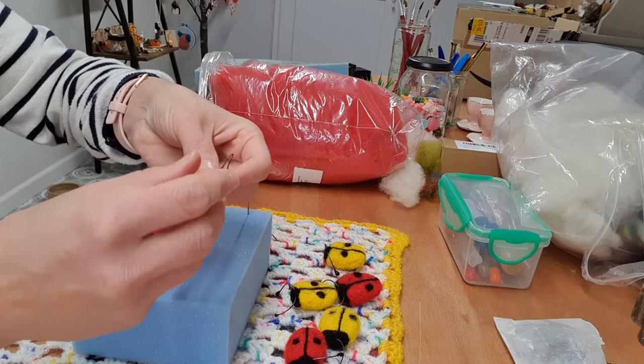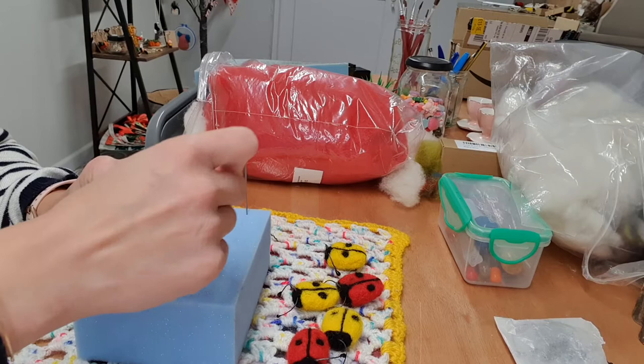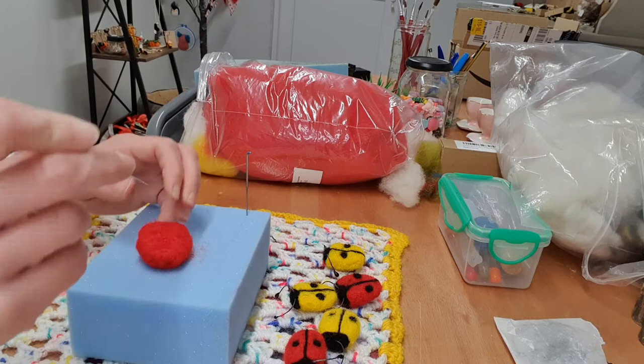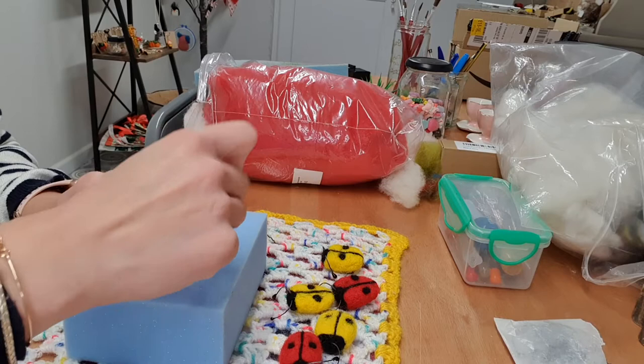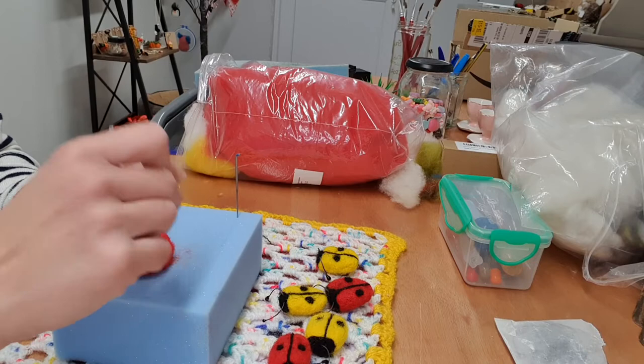I've also got these that I use for the antennae. This little beginners kit will be available to buy — just send me a message if you're wanting to buy one on my Facebook page. I'll also put it in my Etsy shop as well. If you're wanting to buy one, it's free UK delivery.